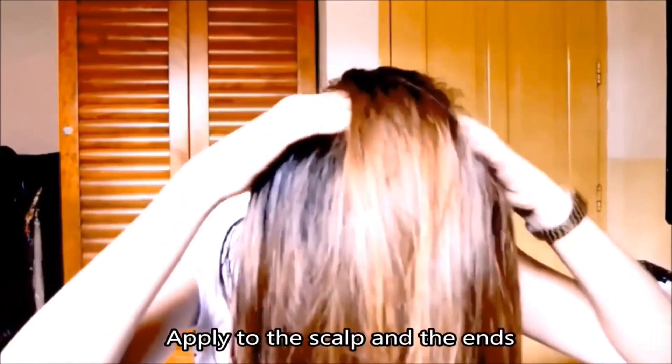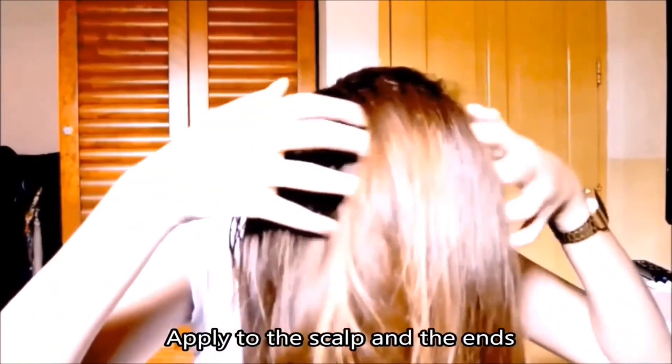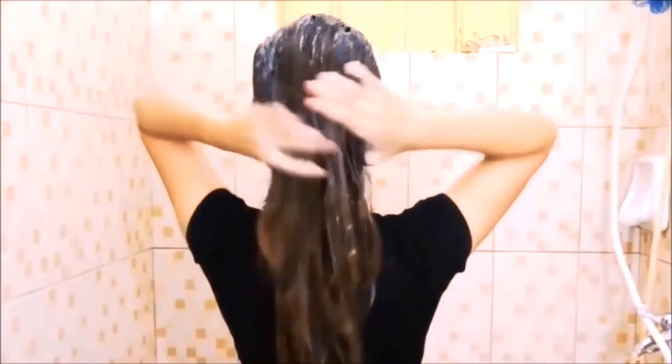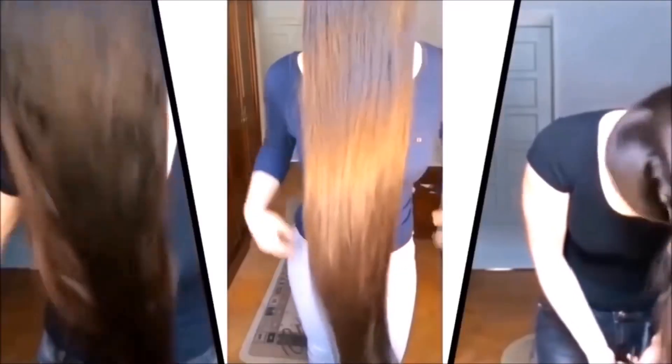After mixing, apply it to your hair from roots to the ends. You can even massage it into your scalp. Let it sit on your hair for about one hour. After that, rinse it with water first, then you can use shampoo afterwards.